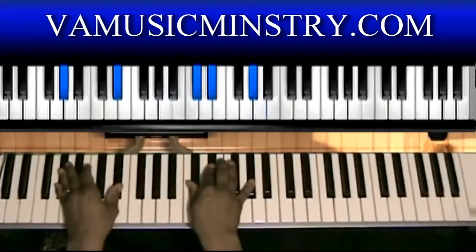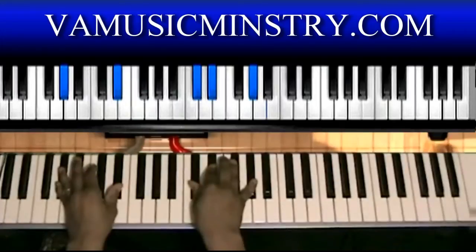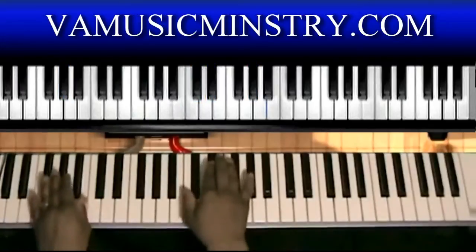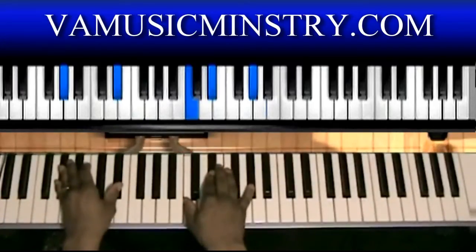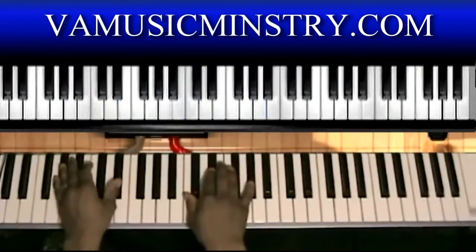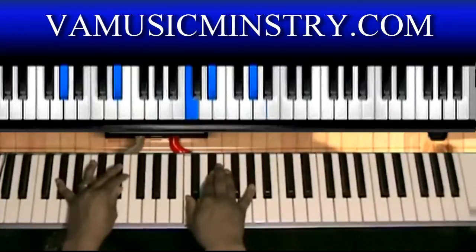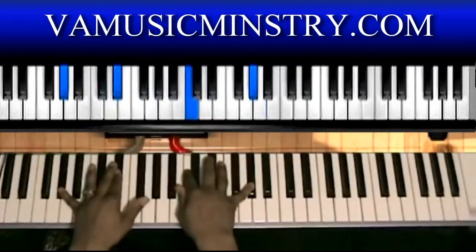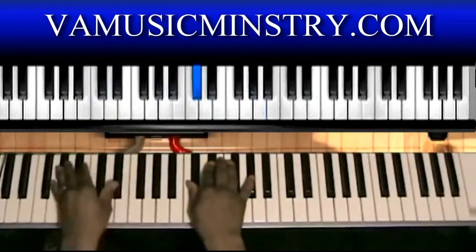Left hand: A-flat, E-flat. Right hand: D-flat, E-flat, A-flat. Then you can do C — left hand stays the same. Right hand: C, E-flat, A-flat. And then five in there, then E-flat. Or you can do like this, which I like to do a lot. Anybody that's ever heard me play, I do that a lot.